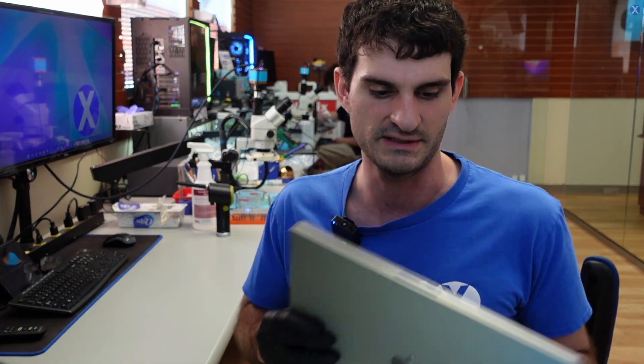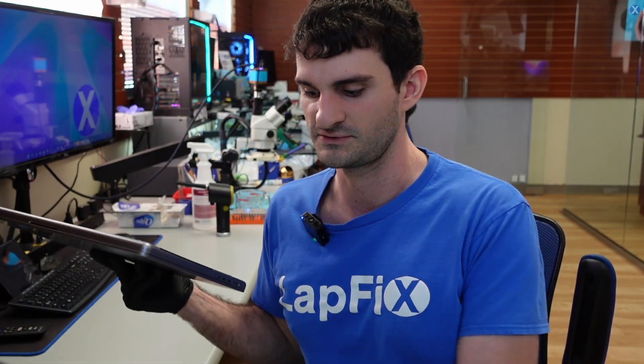So today we have one of these in here, and it's just not powering on. He went to the Apple Store, and they said they pretty much need to replace the board. So we don't want to replace the board, we want to fix it.